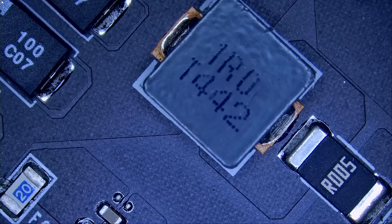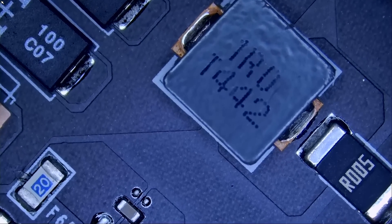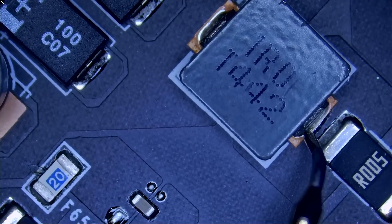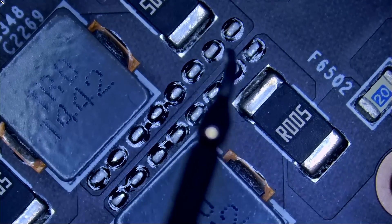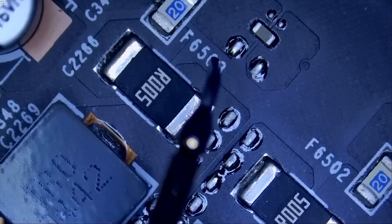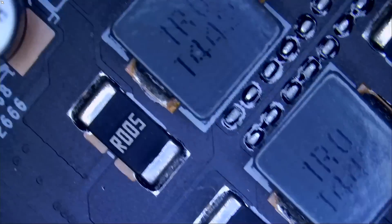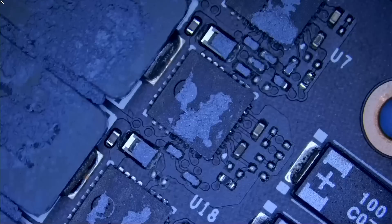Let's start by measuring the top one. Meter in diode mode. We do not have a short here — we have a voltage drop of 0.46. And we can measure at the current sense resistors. Look at this — we have a short circuit. A short circuit on any one of the 12-volt lines could be a very good indication of a failed DR MOSFET.